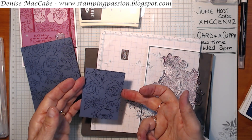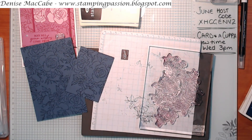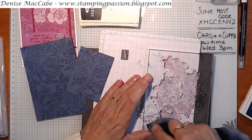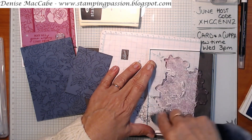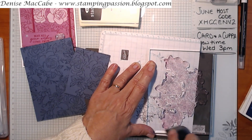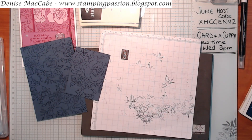That looks pretty good. Now I'm just going to get my chamois and wipe the ink off my stamp. I do get quite inky doing this but that's part of the fun - about as inky as you could get! I'll put that back in the stamp later on. And I'll hang on to my Night of Navy because I might stamp on white card stock.